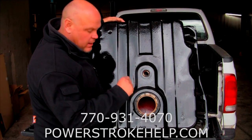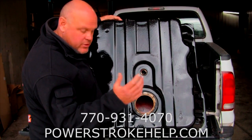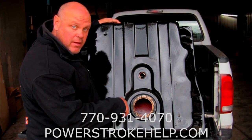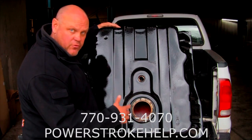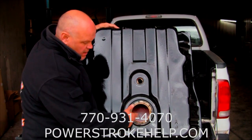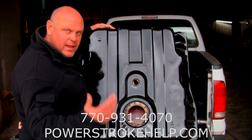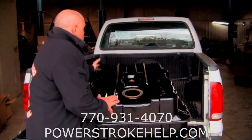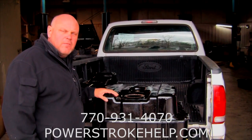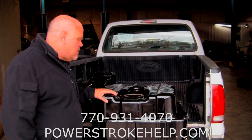They'll take these tanks and boil them out — old-school way, just like an old radiator shop — and then they coat them with this marine-grade coating. It was devised for use in saltwater for the United States Navy and a lot of their tanks. Since we've been doing this, it just eliminates the problems, and it's a key piece.